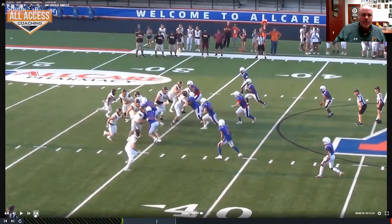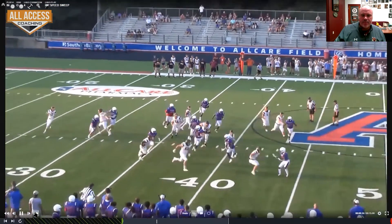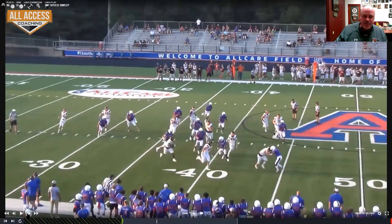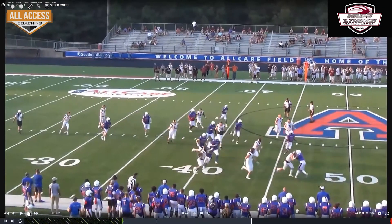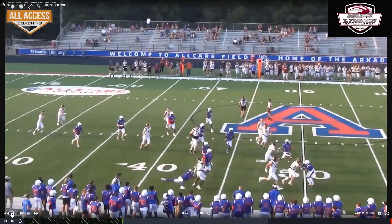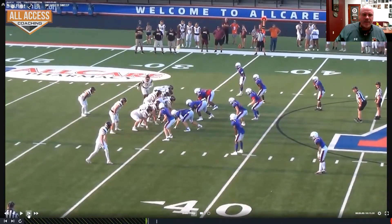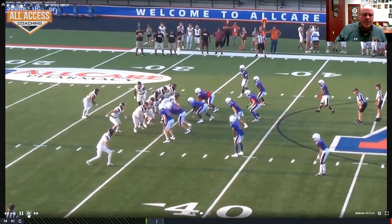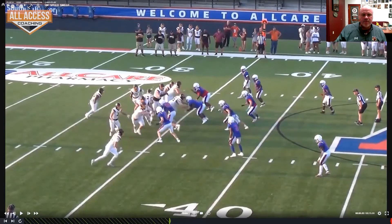Here we go — tackle reaches that guy, or split-in blocks that guy. Everybody's working their way up. Now the split-in let off his guy — I wish their split-ins blocked better. Same thing again. See where he's handing it? There's that guy right here we're not even blocking.